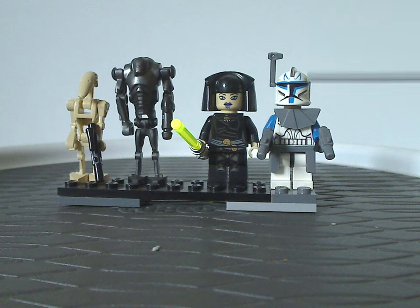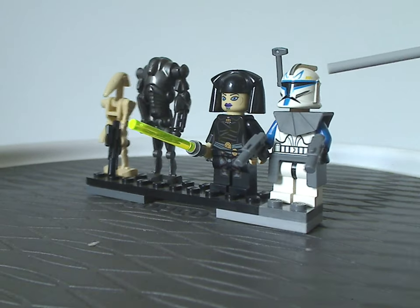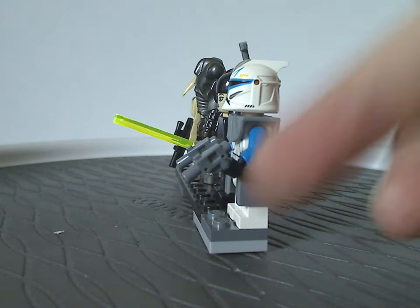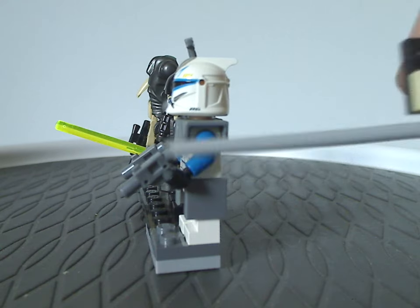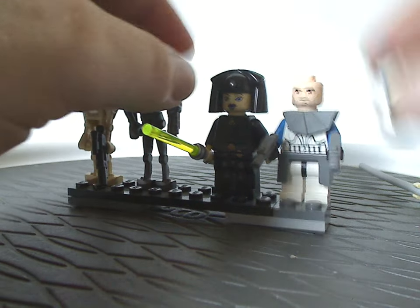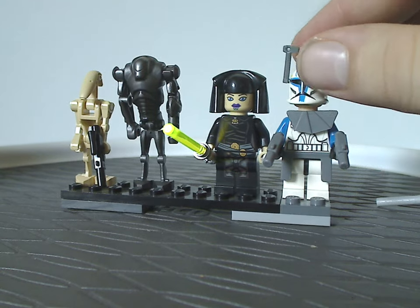Last up is Phase 1 Captain Rex. He has the unique helmet print, the same molding as most other Phase 1 Clone Troopers, unique clone gear, and side holster pieces — which was common with most Clone Troopers at the time, though we rarely see that nowadays. He wields small blasters, also common from that era, and there's a viewfinder as well. Pop the helmet off and you can see his face printing underneath, which is common for most Clone Troopers.